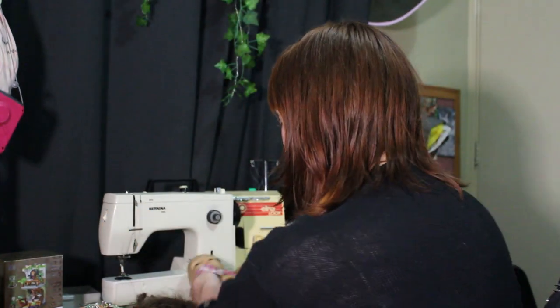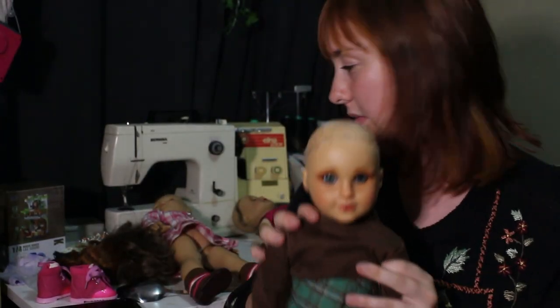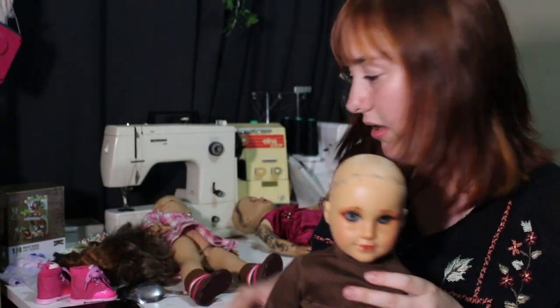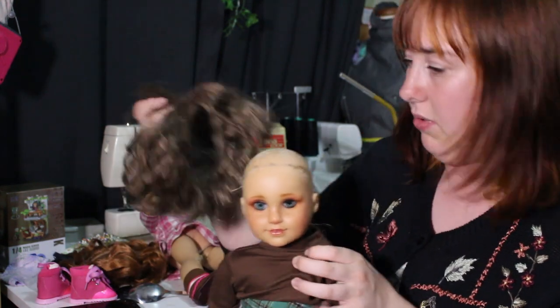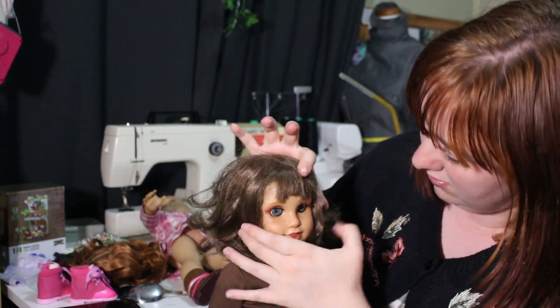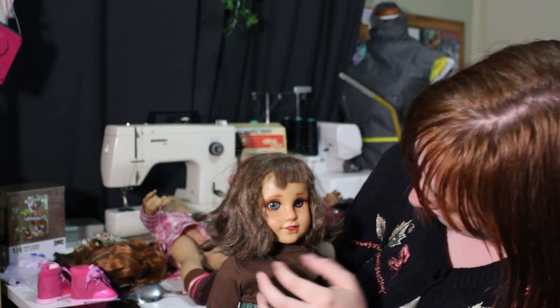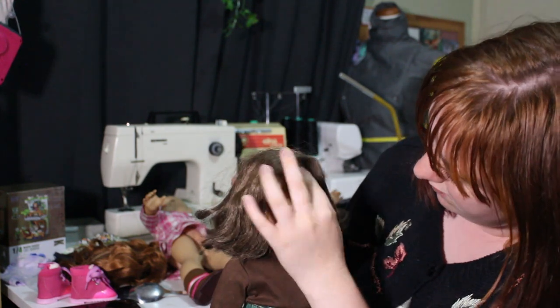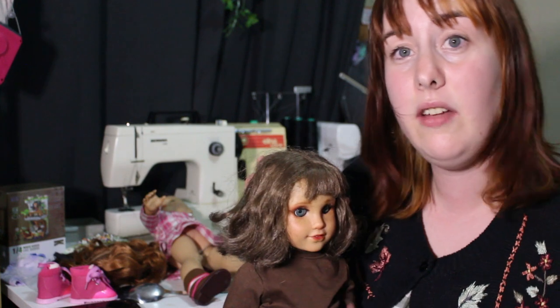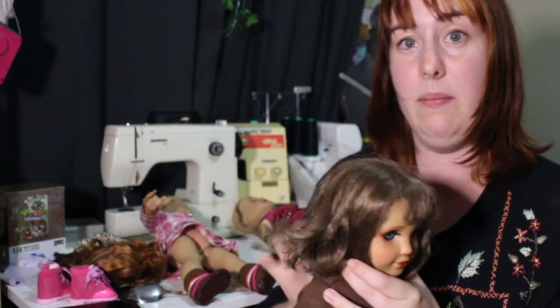Let's start with the reason I'm doing this. I'm just gonna angle you down a little bit — don't look at my messy desk, you didn't see anything. This is just for now, it's not her forever wig; I do want to get one that matches my hair better.